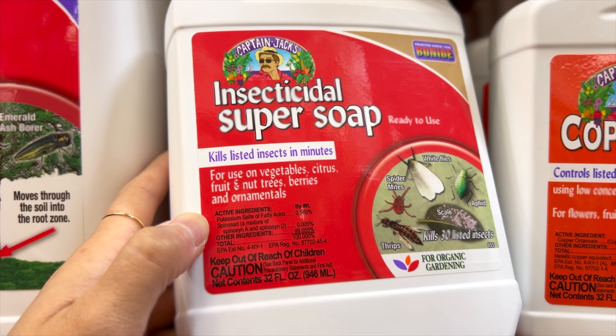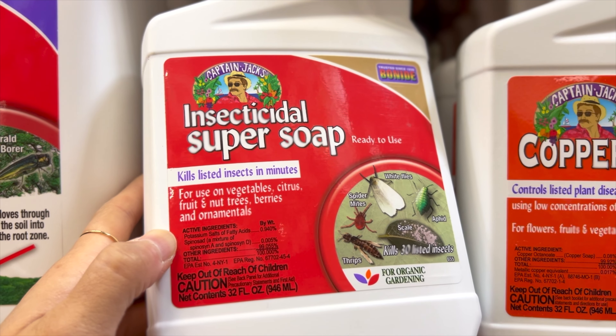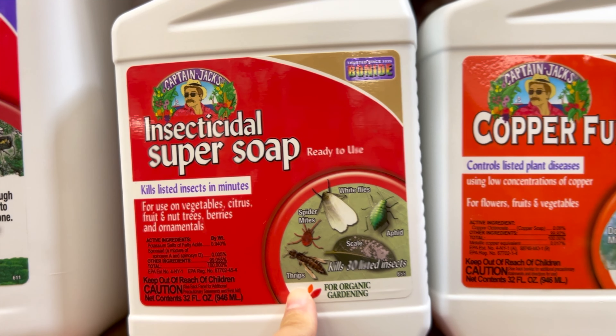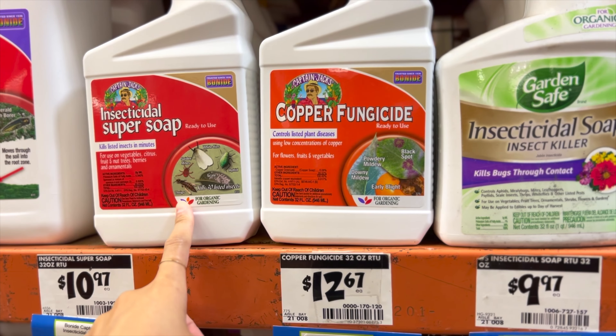If you love growing plants, you're just going to have to accept that pests will eventually be something you'll have to deal with. Though I haven't seen anything myself on any of the cuttings I brought home, I'm extremely worried about any pests that might have tagged along.